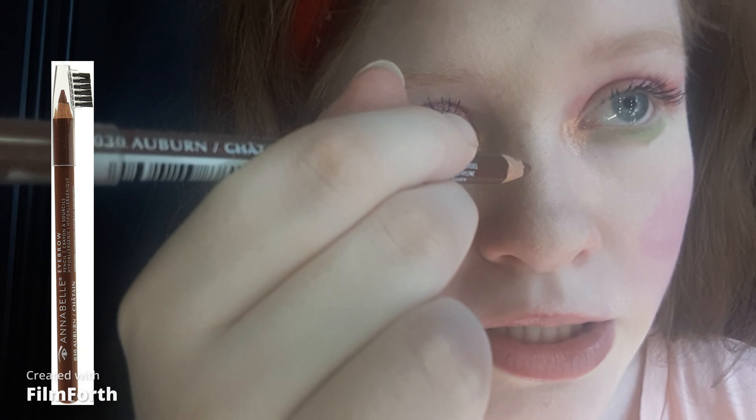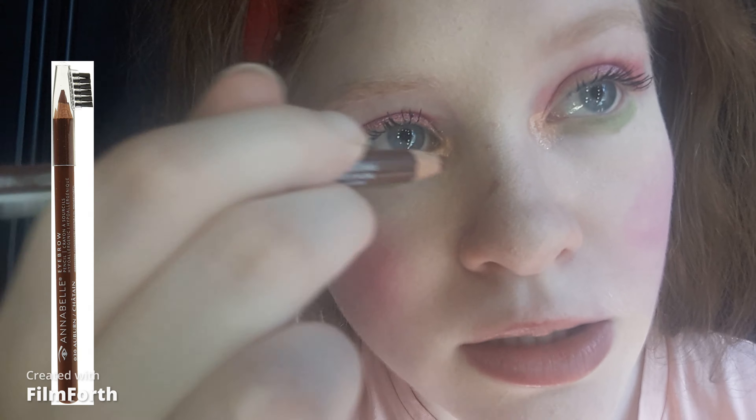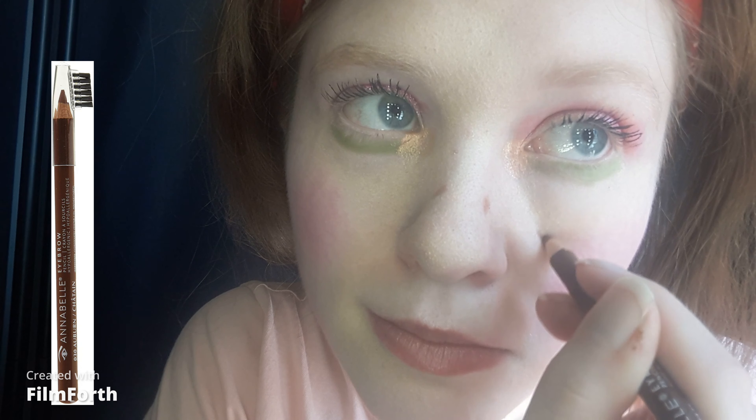For the freckle details representing the seeds, I'm taking my brow pencil — this is the Annabelle Cosmetics Eyebrow Pencil in Auburn to represent the seeds. For tinted lip balm, I'm taking the Revlon Kiss Balm in Strawberry. This is one of my favorites. I love the pink tint. I'll be right back.